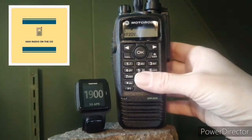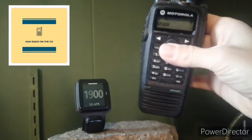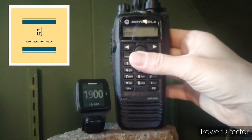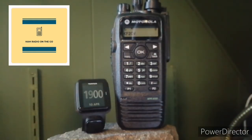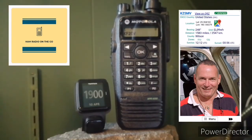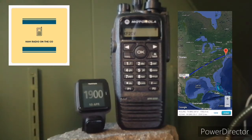I also want to show you that I'm just using the UHF rubber duck — no external antenna. The net control station for this hour block of the Maritime Mobile Net is KZ5MV.